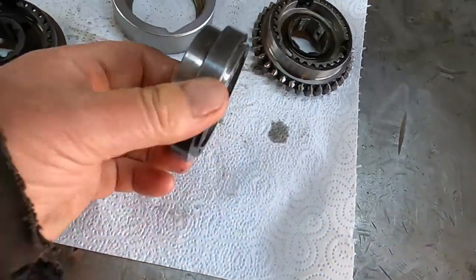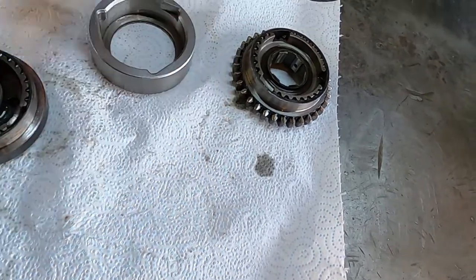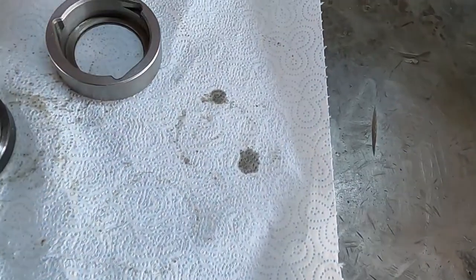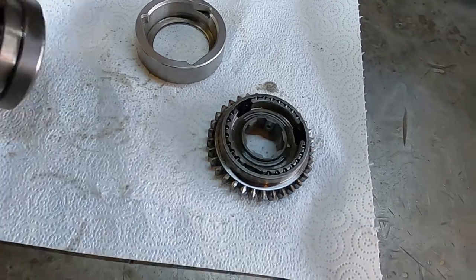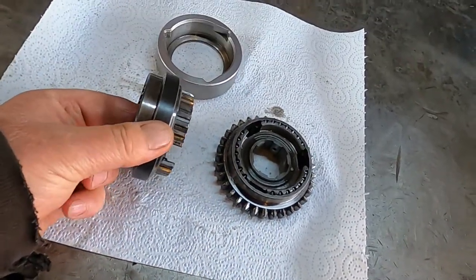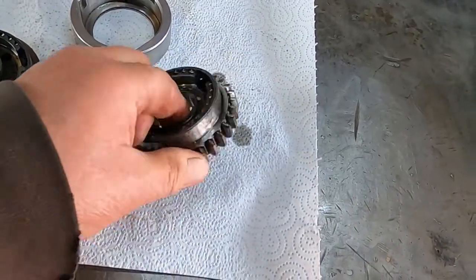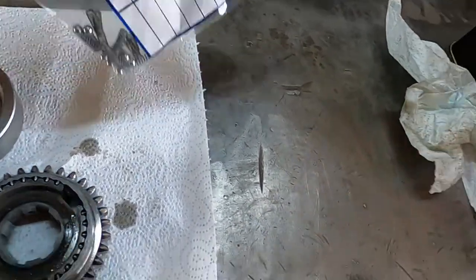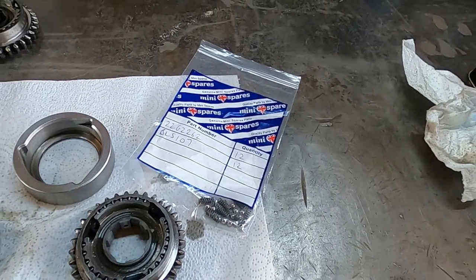I'll click that one back in before I accidentally lose all the balls. So that's one of the worn ones, and that's the other worn one — I have two that need assembling. That's the third and fourth gear synchromesh hub and that's the first and second synchromesh hub. Here's the tool and a bag of balls and springs — I bought plenty in case I lose some.